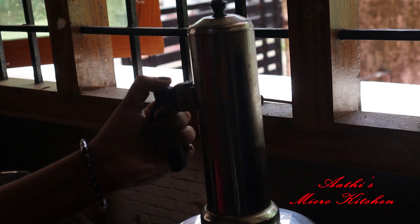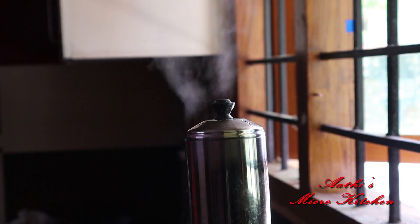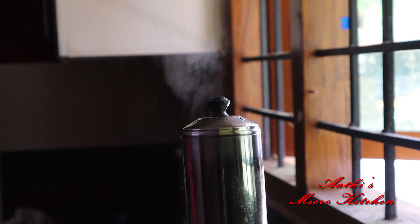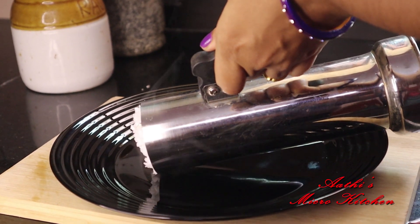I am going to add the water in the pan. I will add the water to the pan, then add the water to the pan again. Add the pan contents together. One cup of water is ready — add 1 cup of water.